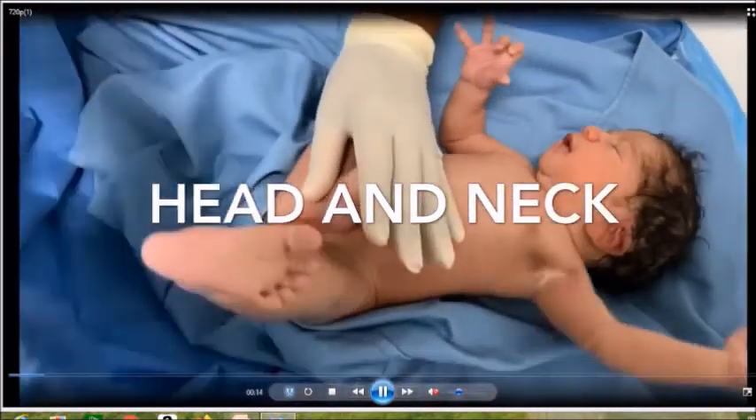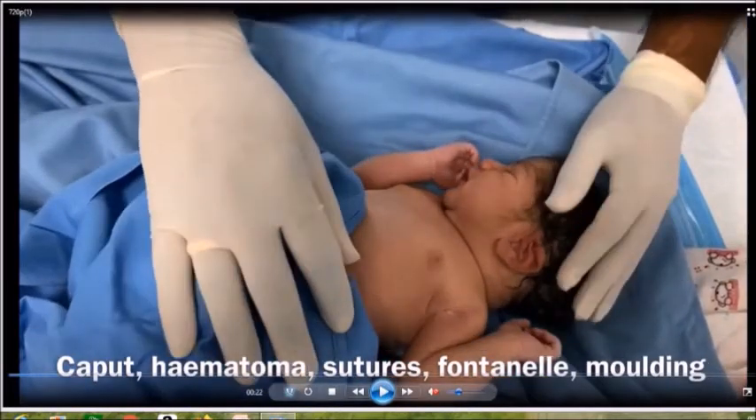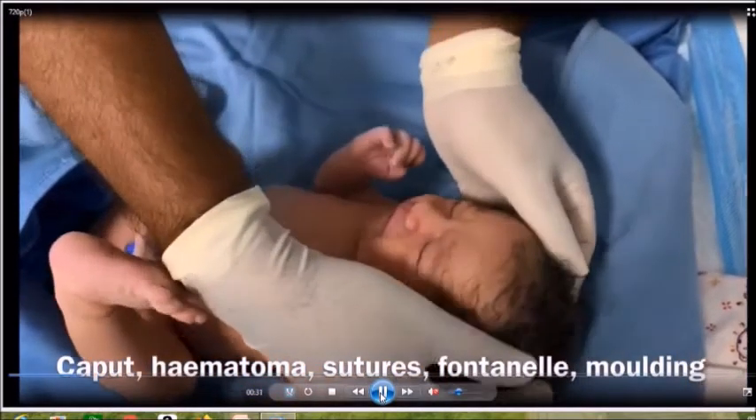Now we are going to the head and neck examination. We are covering the body while doing this. Palpate the sutures — there are four sutures in a baby's scalp. Feel through the sutures and see whether there is suture separation or suture overriding. Try to locate the two fontanelles: the anterior and the posterior fontanelle. See whether the child's head has undergone moulding, which occurs mainly in babies born vaginally. Some children might have a caput or hematoma. The easiest way to differentiate is that a hematoma does not cross the sutures, but a caput can. Then locate the anterior fontanelle and look for moulding.